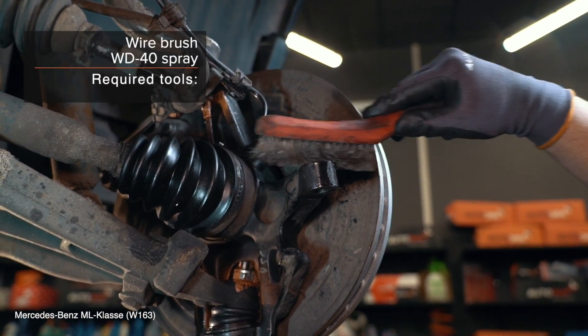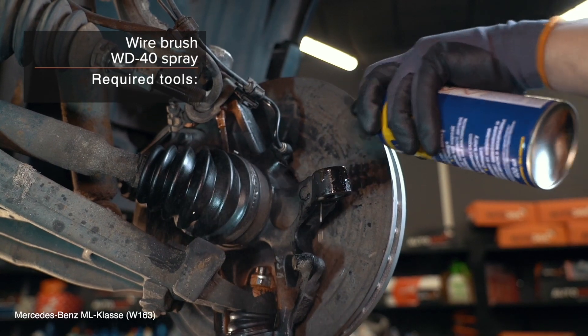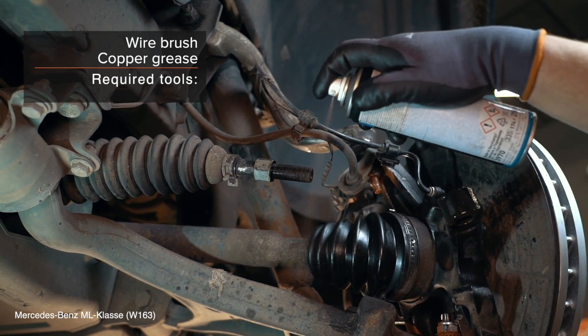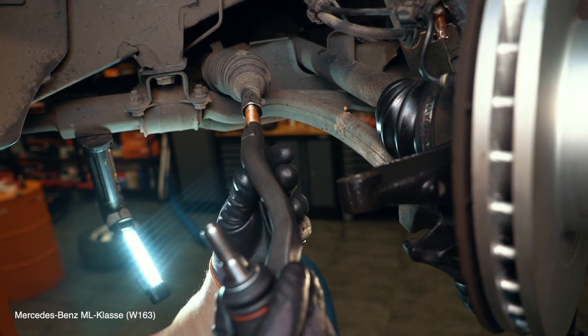38. Use the bolt, bending away from the back. 39. Install the bolt away from the underlying bolt. 40. Install the front end of the seat. 42. Install the boot. You can buy spare parts from us on our website or in the AUTODOC app.